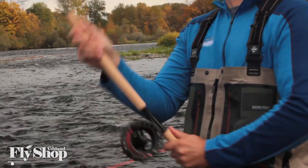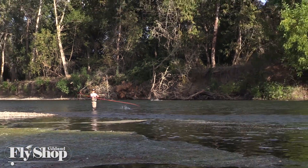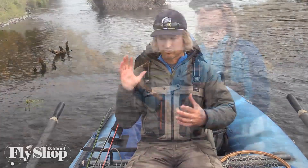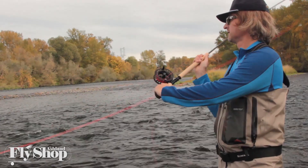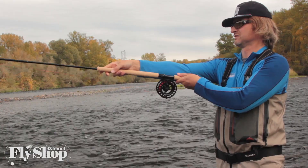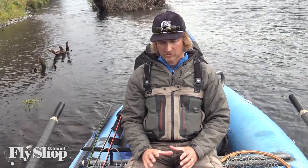From there, we pull down through the casting stroke. It's important to pull through the stroke because what that does is load the butt of the rod first, and then as we pull through and stop the rod, the tip finishes the cast. This is opposed to levering the rod — levering is when you work the rod on a fulcrum. When you lever or push through a stroke, you're really just loading the tip of the rod, which often doesn't have enough power to execute the cast.